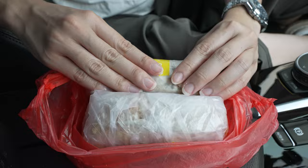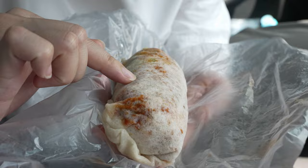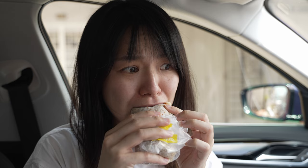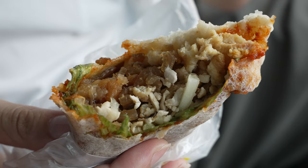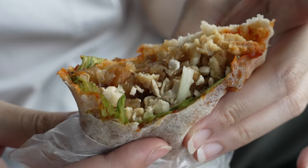Finally we got our popiah — it's still hot, the lady boss just made it. You can see the color of the sauce through the skin. It's spicy! You can taste the sweetness from the stir-fried jicama, the crunch from the cucumber and veggie, and there's also the fragrance from the pork lard. All the tastes are quite balanced — I quite like it.